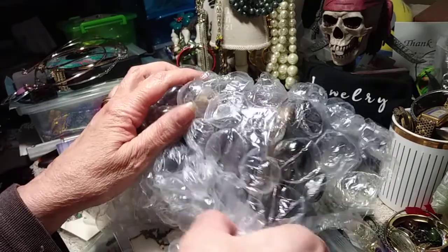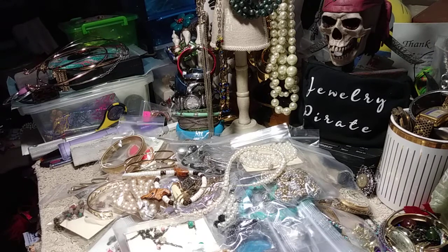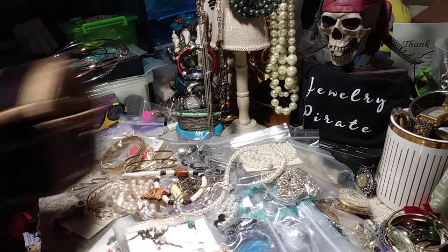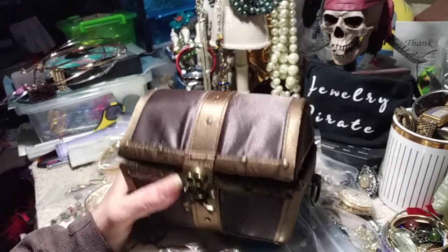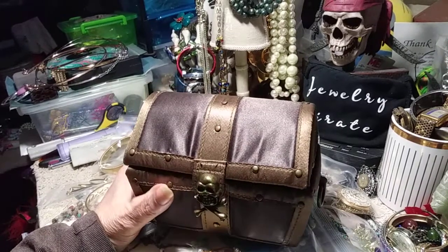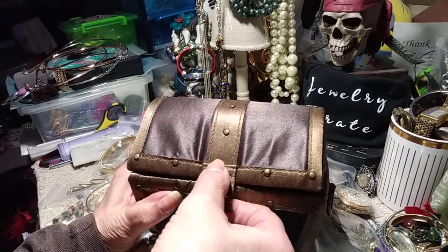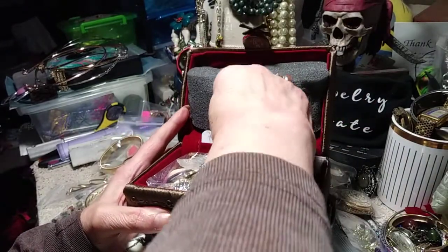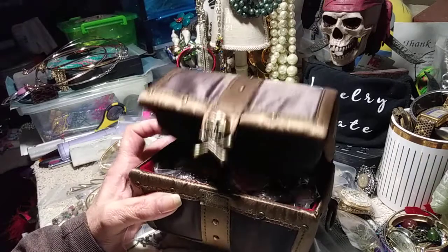Let me open this up. Oh my goodness gracious! Oh wow — well, I didn't expect this. This is what my little package evidently comes in. Robin, thank you so much for this — this is unbelievable. Let's open it up. You can tell I'm almost in tears. There's a little note in here. Thank you, Robin. Thank you so much.